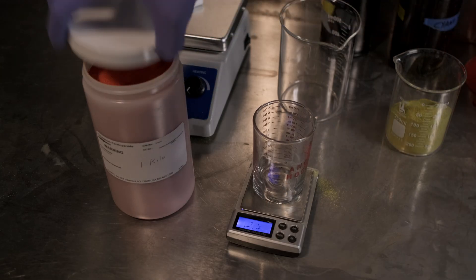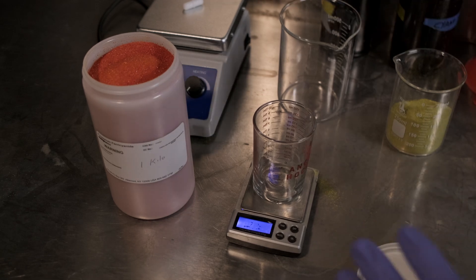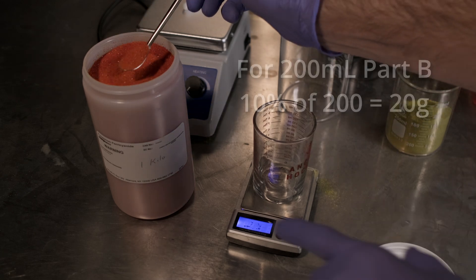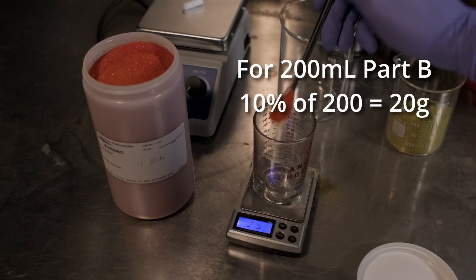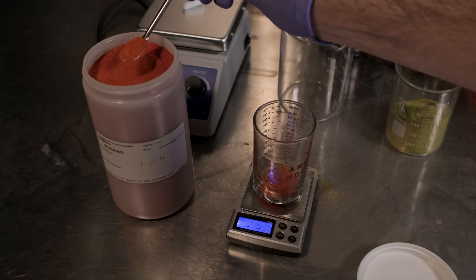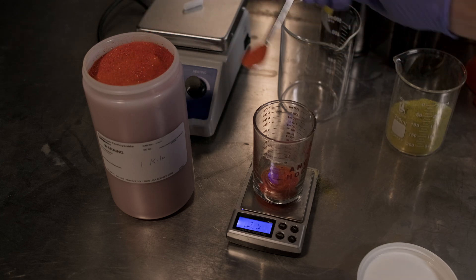Now let's get some of part B. You want to keep these powders separate because we are not combining these solutions until they are in liquid form, which is already diluted, and we're ready to make our emulsion. To make 200 grams at a 10% solution, we need 20 grams of this powder. This powder is a little bit heavier, so it'll go about as fast as you think it's going to go.